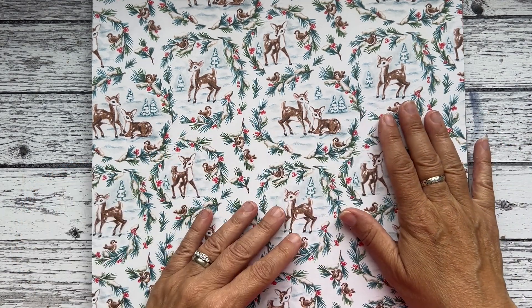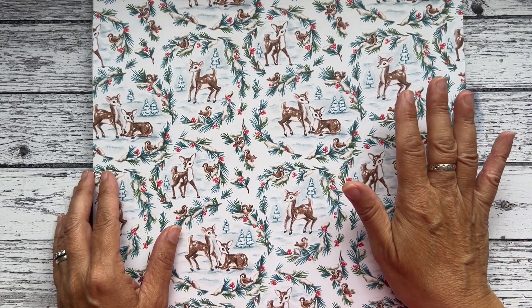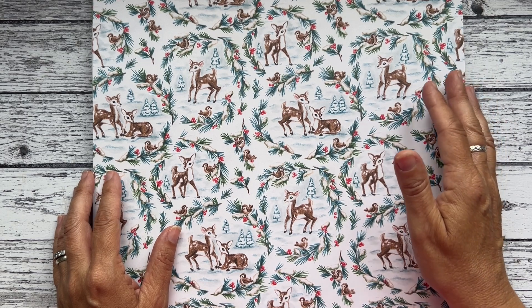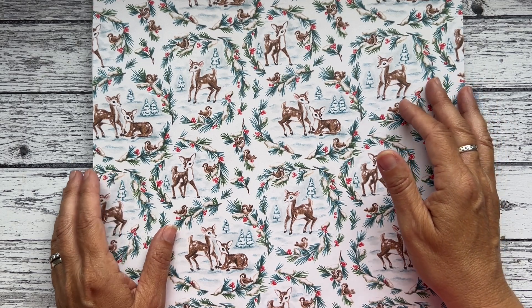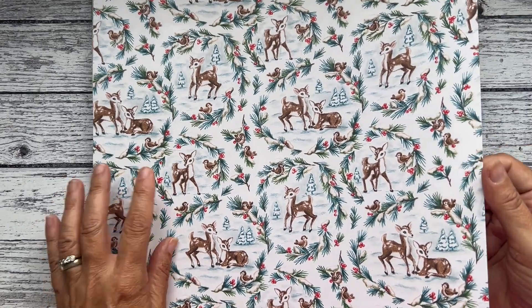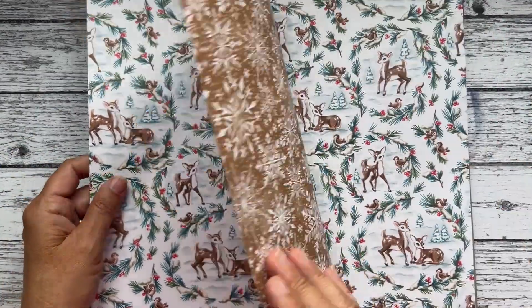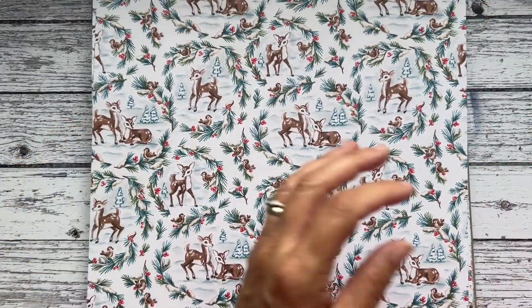I have had one lovely customer who's purchased two paper shares, and that means she's going to get half a pack basically — a full sheet. So that's an option if you'd like more paper.